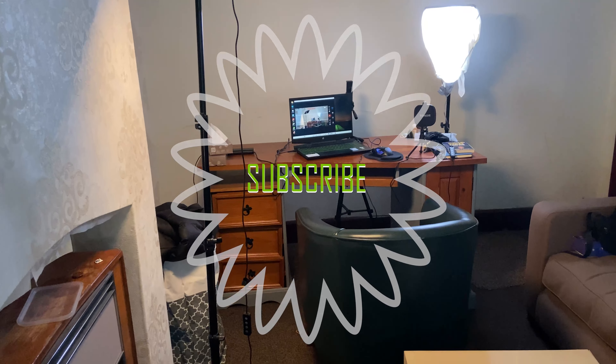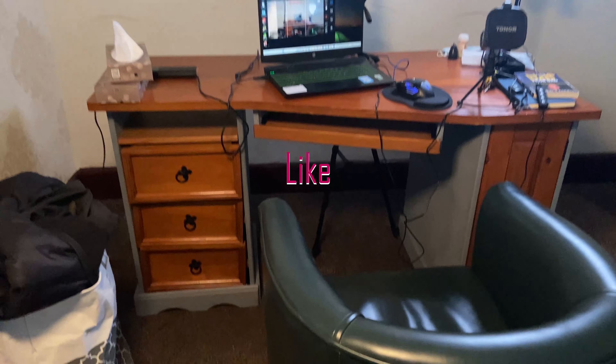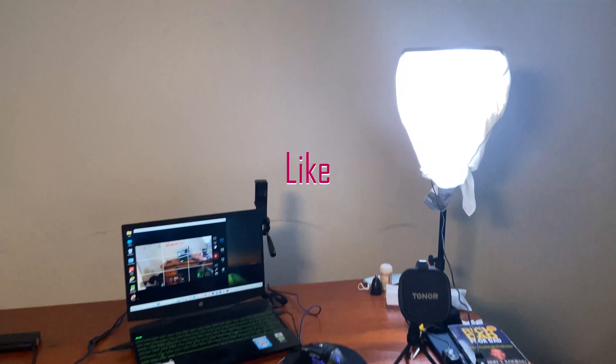Before making this setup, I researched for almost one month to choose the best lighting in the budget, and finally I found these lights from different online marketplaces. The requirements are to be dimmable, bi-color, good soft lights, RGB lights in the background, and a practical light which is the lamp — and I want all of these in less than 100 USD.